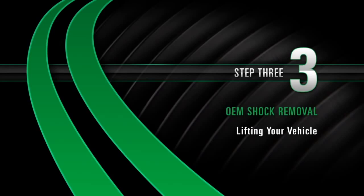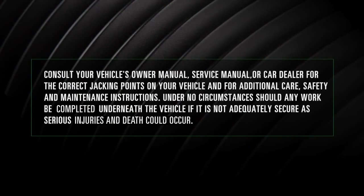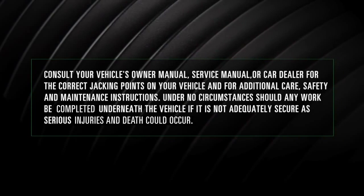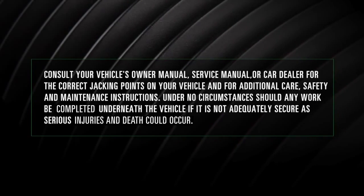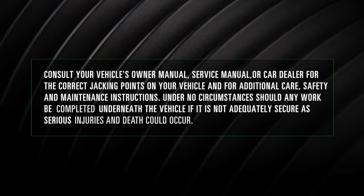Removal Step 3: Lifting your vehicle. Use a secure lifting platform that is capable of raising the body separately from the wheels, lifting the vehicle body at the correct lifting points prescribed by the manufacturer.